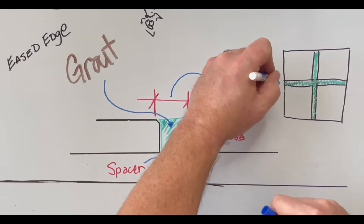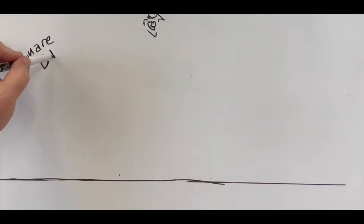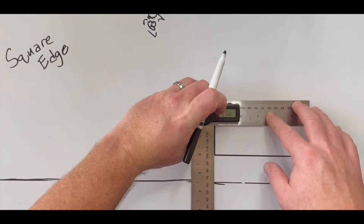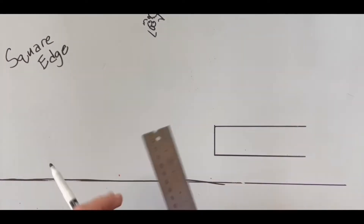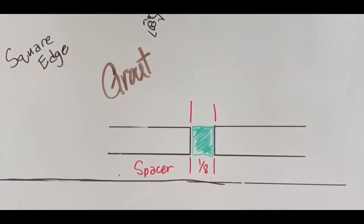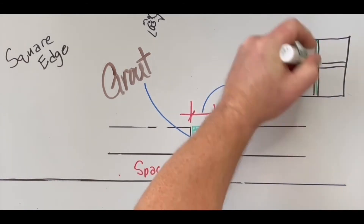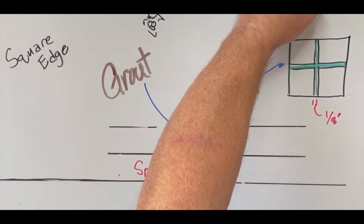We're all human — I made a mistake here, do you see it? Let me know in the comments down below. Then the final one we'll look at is a square edge, which is perpendicular — a 90-degree angle. That 90-degree angle is the exact size of your spacer, so whatever spacer you have, you should see that grout joint size. So we talked about three different edge types that could affect the look of your grout joint.